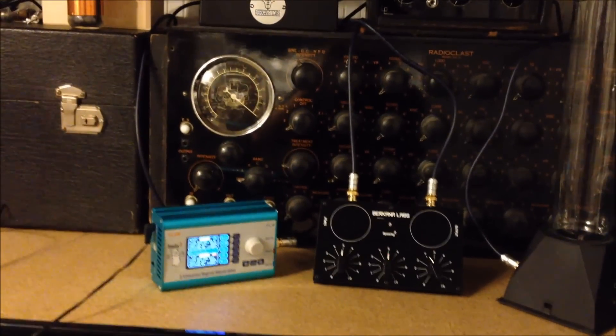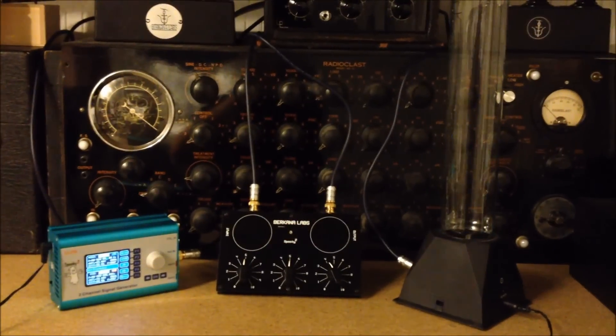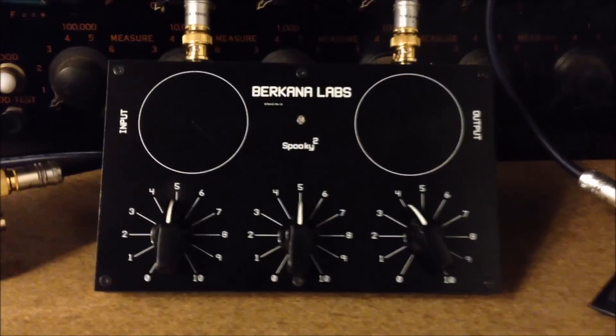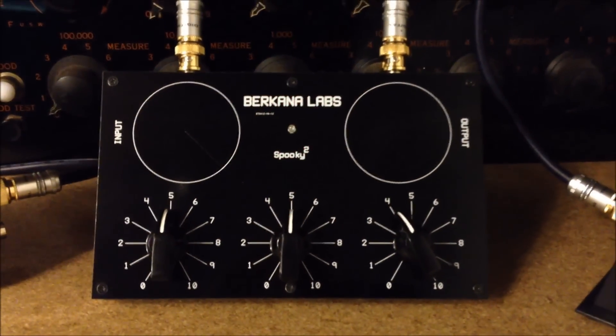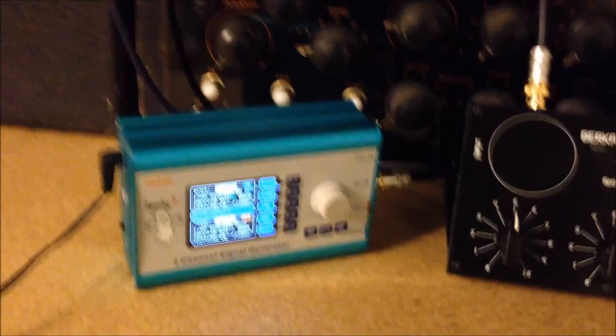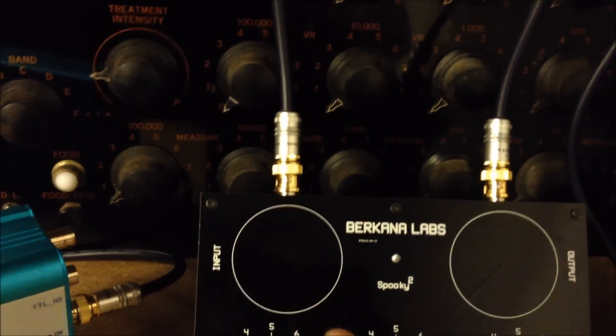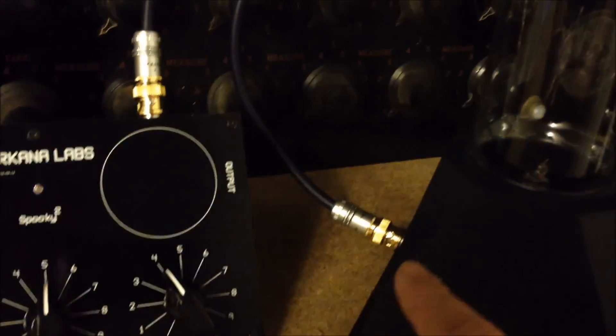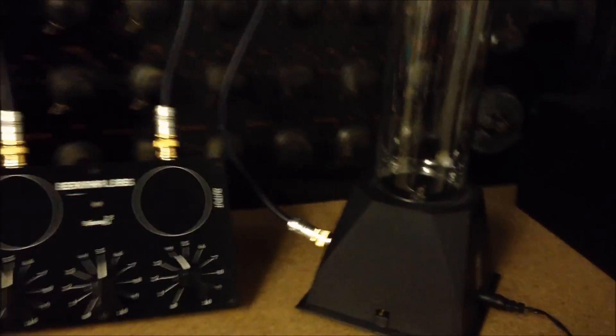Currently it's a 20 volt amplitude on the XM going through a Spooky 3D Radionics on this machine. It comes from output one on the XM through to the input of the Radionics device, and the output of the Radionics device goes to the modified input of the plasma device.